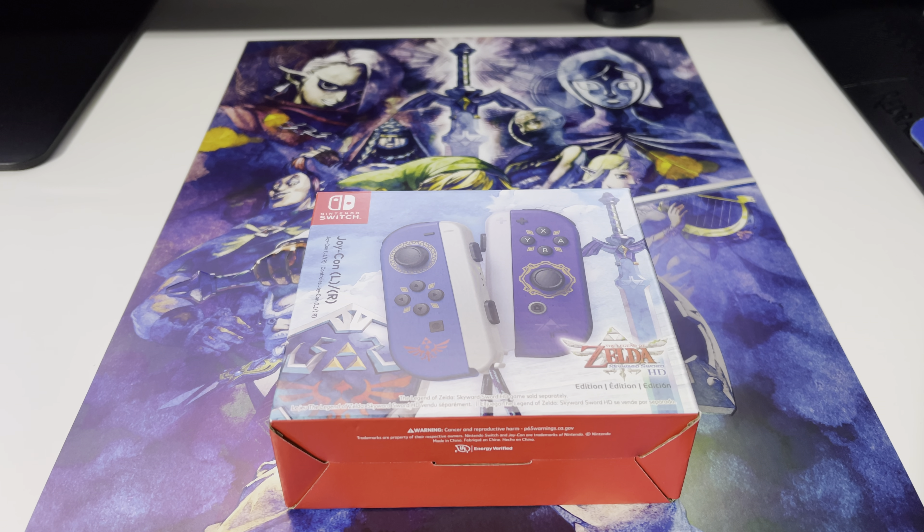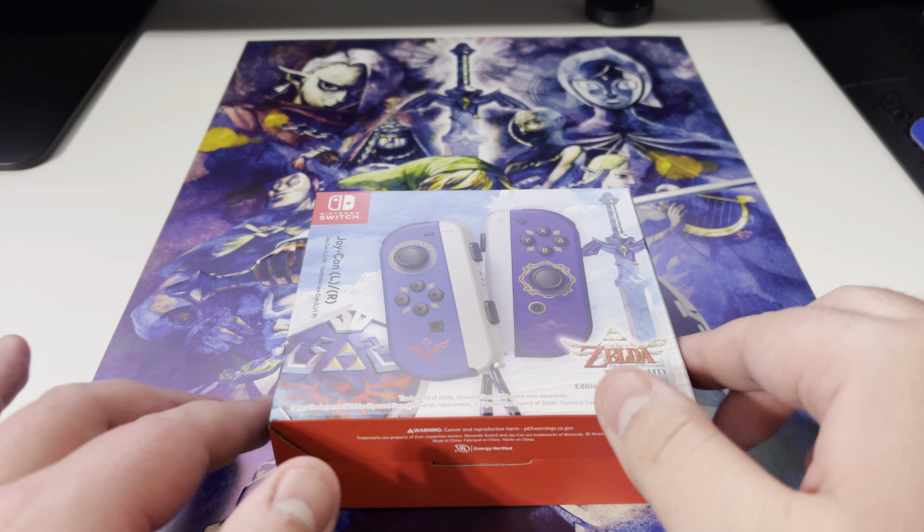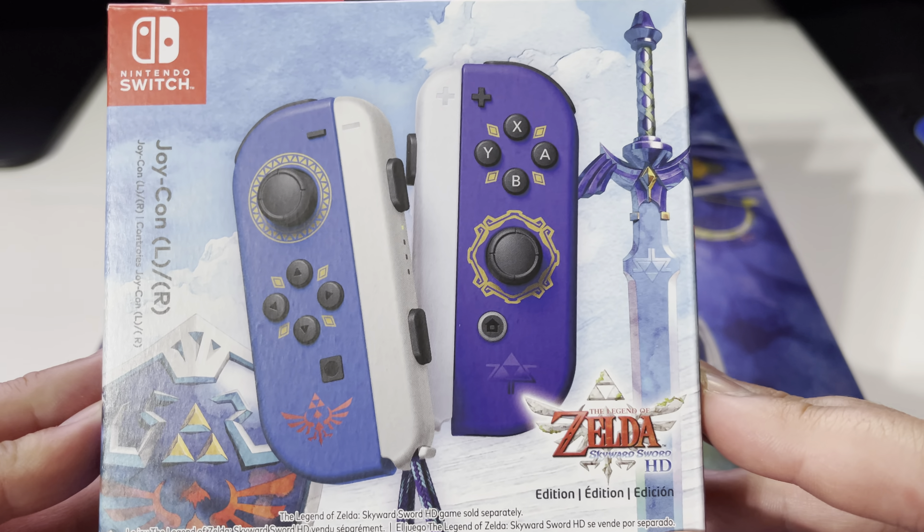All right, back with my second unboxing video today — that's some juicy stuff, Pokemon card video plus two unboxing videos. Hell, I'm putting in the overtime. But when I went to go pick up the copy they had a couple of these. I thought these were all sold out, pre-ordered, but she said a Nintendo rep came by and they had six or seven extra, so I went ahead and picked one up.